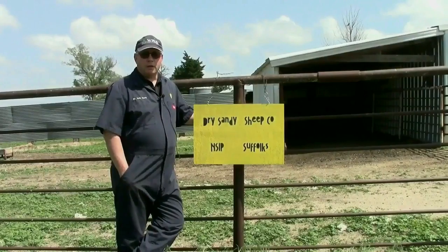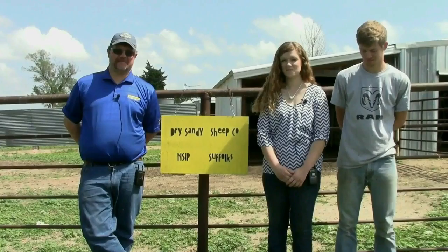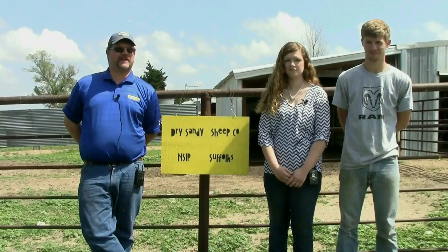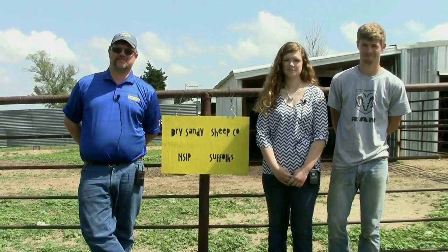We'd like to express our gratitude and thanks to the Dry Sandy Sheep Company and the Beals family — especially Matt, McKenzie, and Baxter — for allowing us to use their facility and film this demonstration. Hi, I'm Matt Beals. This is my daughter McKenzie and son Baxter. We're with Dry Sandy Sheep Company — a performance Suffolk breeder in Alexandria, Nebraska. Very pleased to be here today helping Dr. Heath and Dr. Lewis shoot this video, and very thrilled to be involved with this genomics project. We appreciate the Let's Grow people and the American Sheep Industry Association for making it all possible.